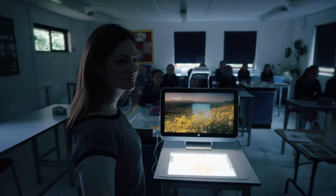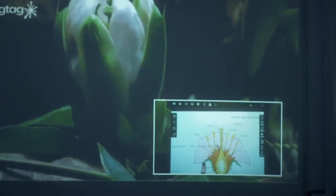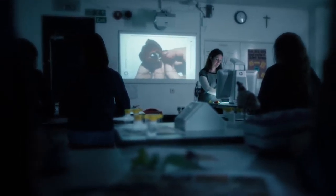Sprout has been invaluable for our kinesthetic and visual learners. You can move between videos, images, and pictures very easily. Being able to have dual images — a video playing with information next to it — is great for the girls. Having it as an all-in-one PC where you don't have to add on any extra devices, it's a great tool to have in the classroom.